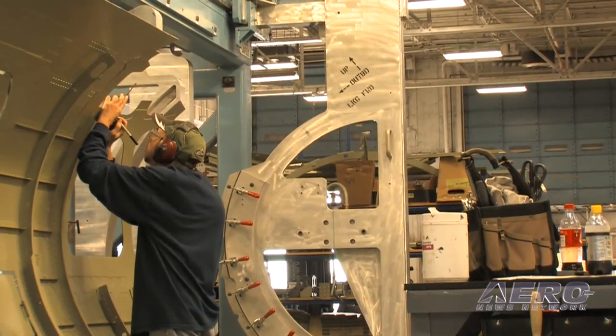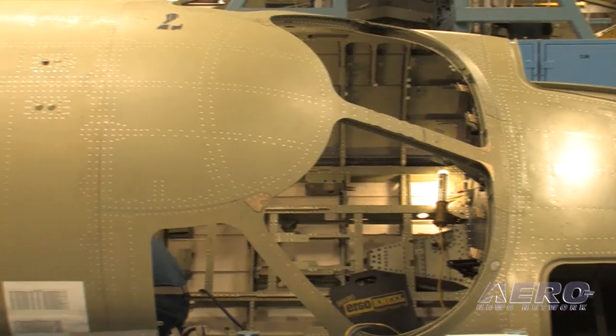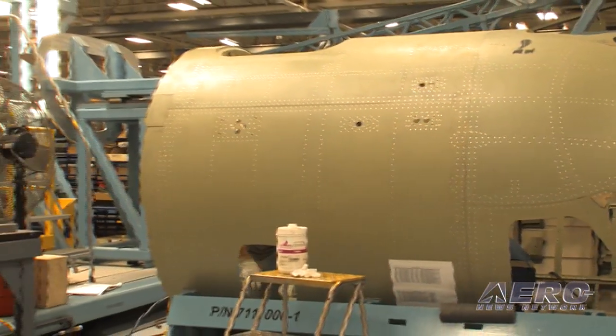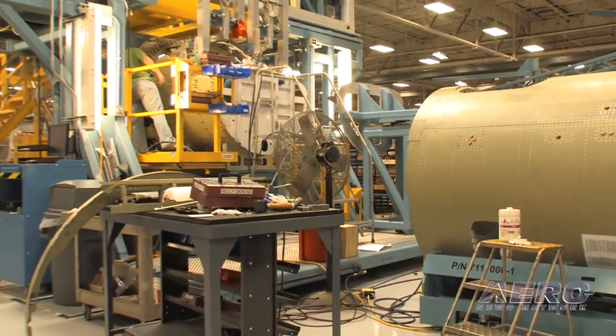We want to make sure that we can build the same airplane every time, that it's reproducible and repeatable, and that every customer that takes delivery of our airplanes gets the same airplane. And that's really the culmination of some of the tooling you see around the production line as we walk through.